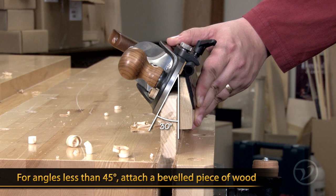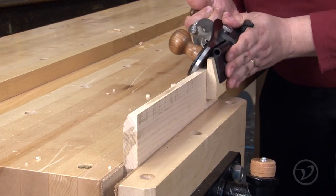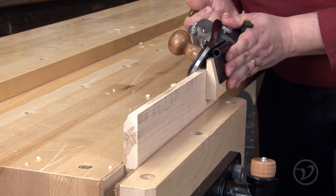If you need an angle less than 45 degrees, you can add a beveled piece of wood to the fence. The Variable Angle Plane Fence makes it easy to add accurate bevels to your work using your custom bench plane.